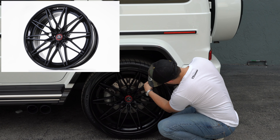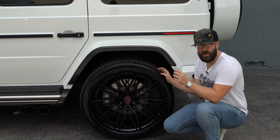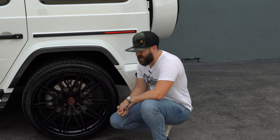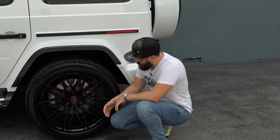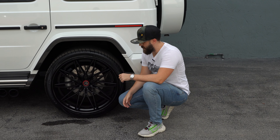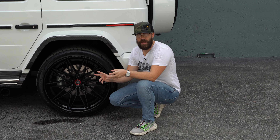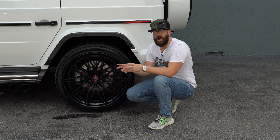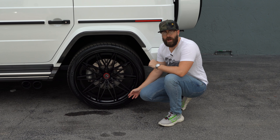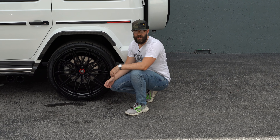The assembly bolts that hold the center face into the barrel are completely hidden by a flange that has the Anarchy engraving — though you can also have them exposed if you prefer. The finish is satin black for the center face and gloss black for the inner barrel. This is pretty common for multi-piece wheels: you use the same color but different finishes — satin black versus gloss black — rather than making the entire wheel satin black, which kind of defeats the purpose of having a multi-piece wheel. You want contrast within it.